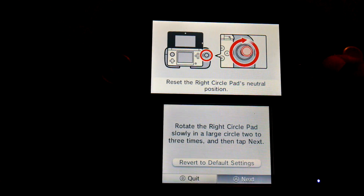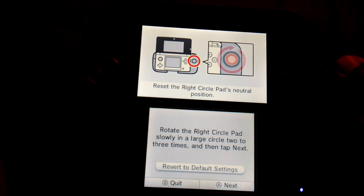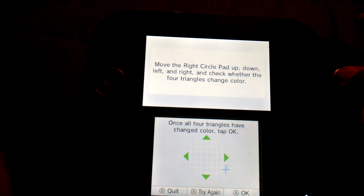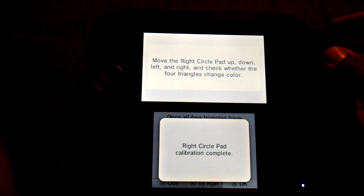Next. Now I have to calibrate it. There we go. Boom — it works. Calibration complete.